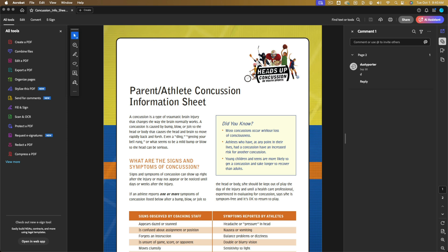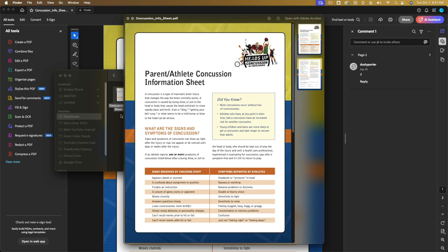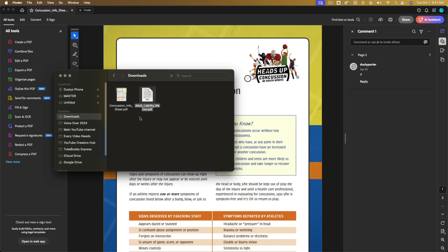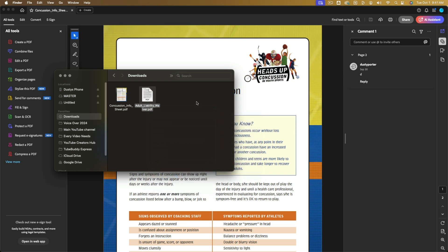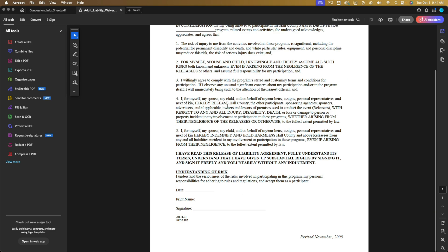I've downloaded two PDFs from an email — this one here as well as this liability waiver. What you want to do is right-click and go to open with Adobe Acrobat. You do have to download Adobe Acrobat, but that's pretty self-explanatory. Click on the Adobe Acrobat option and you'll see the blank PDF document. This works for both Windows and Mac.